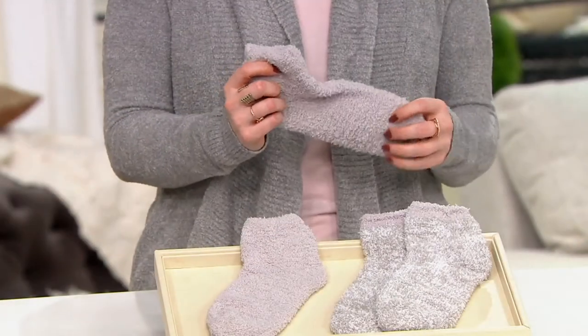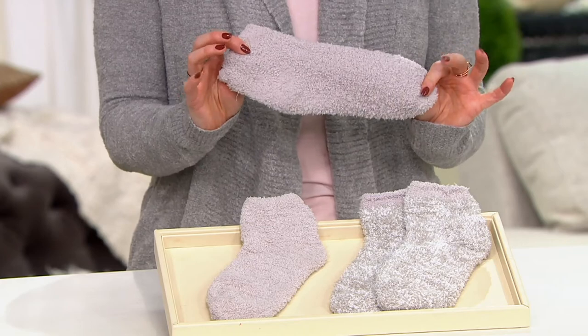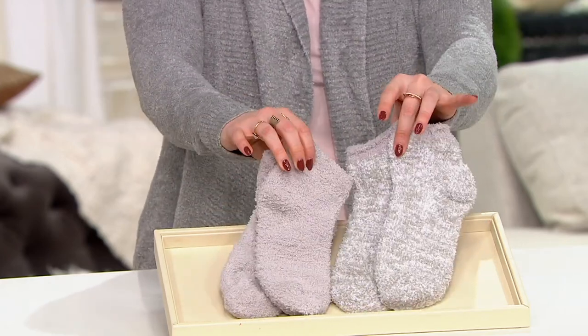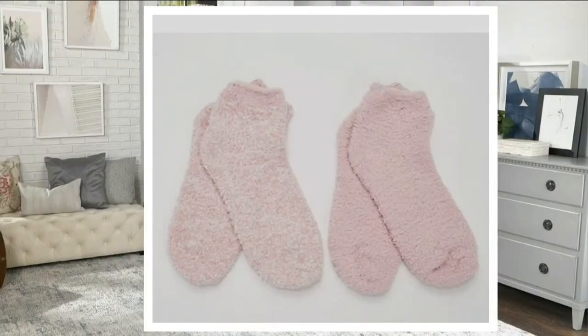This is going to be a really short presentation, but I wanted you to see them. And if you've never had Barefoot Dreams and you're like, I don't know about Cozy Chic — try the socks and you will be a convert. This is the Oyster Multi; remember, you get one solid and one heathered. Then we have it in Stone Multi and Dusty Rose, and that is $8.33 on three Easy Pays or $25 for both.